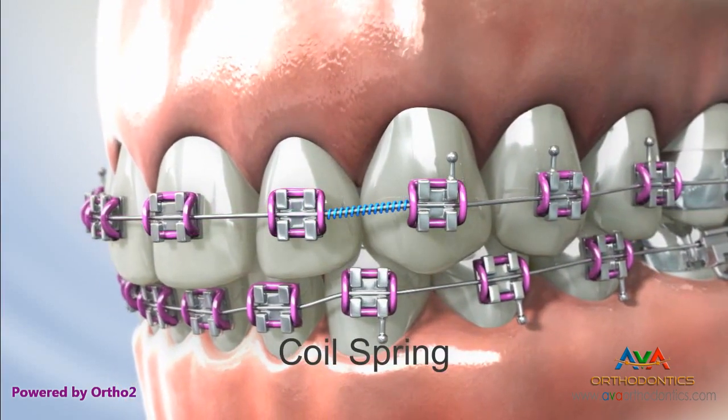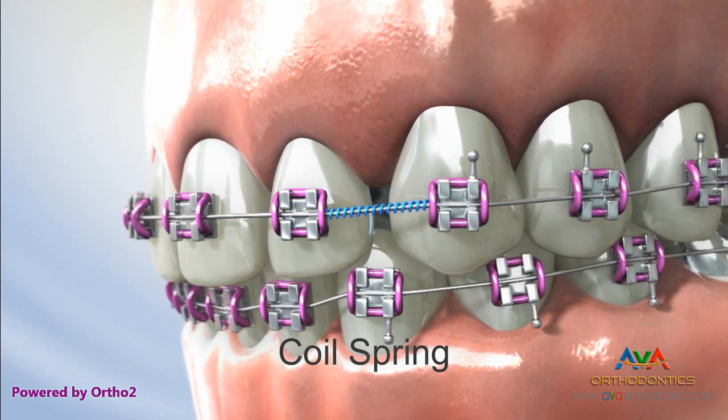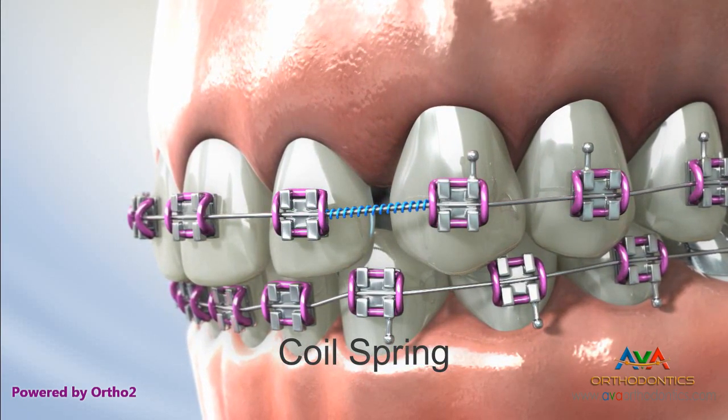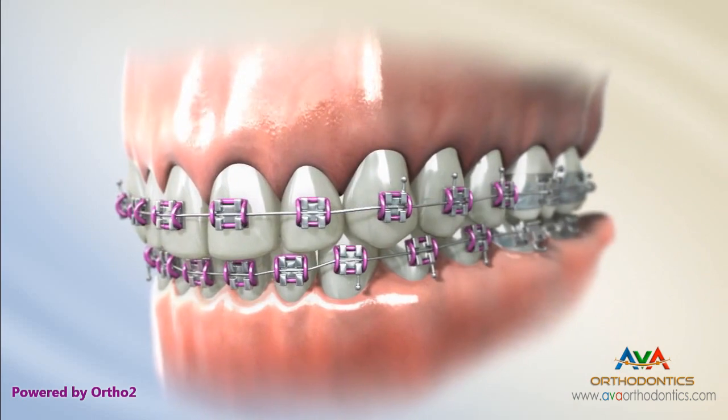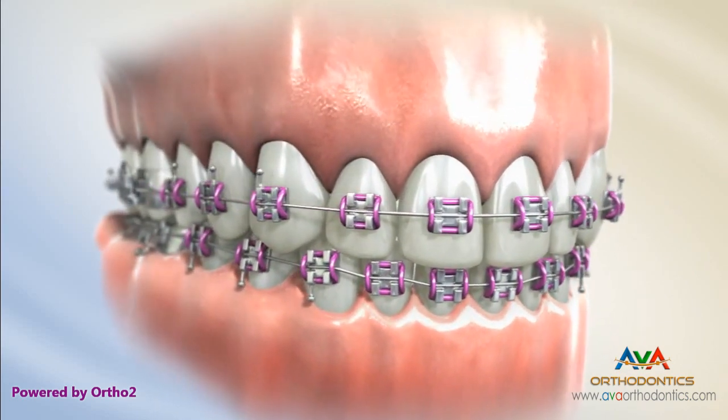A coil spring is often used to create space between teeth. This can be very important if a new tooth doesn't have room to grow into its proper place. Your orthodontist and staff welcome any questions you might have about braces and how teeth move.